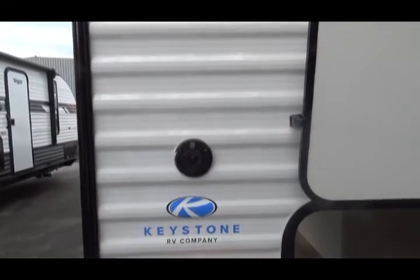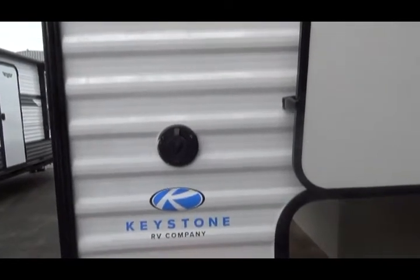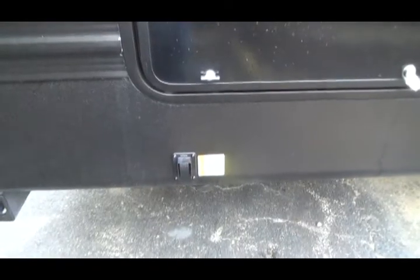This is your rear storage unit — you can see it has both sides. This is your cable TV input. This is the switch that extends your stabilizer jacks in the rear.